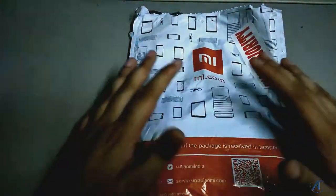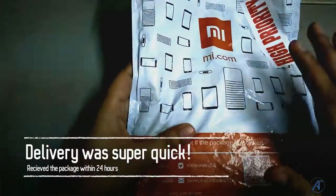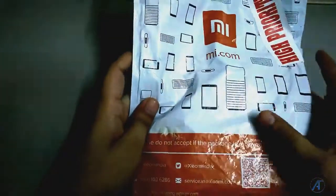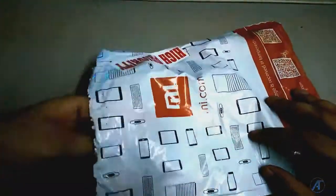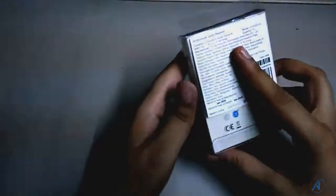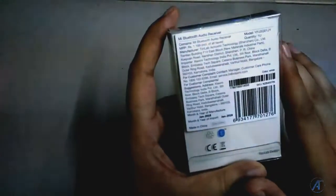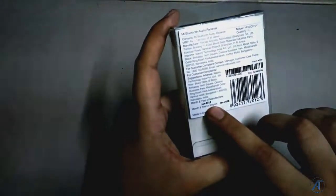I ordered this package from mi.com and it came a lot faster — in less than 24 hours. It is standard packaging from Mi. I had already opened the item earlier but I will unbox it in front of you just to show you the feel and everything. There are some standard specifications here. The month and year of manufacturing is written here — that is January 2018.